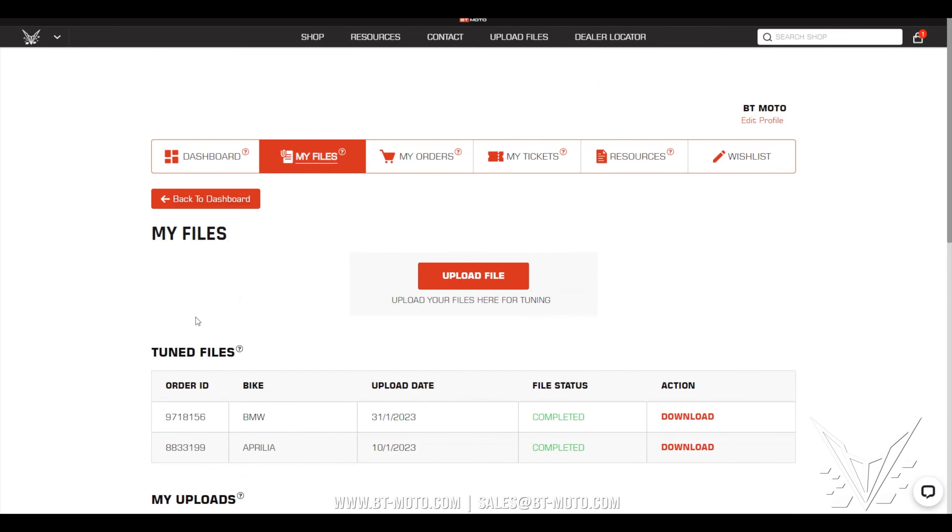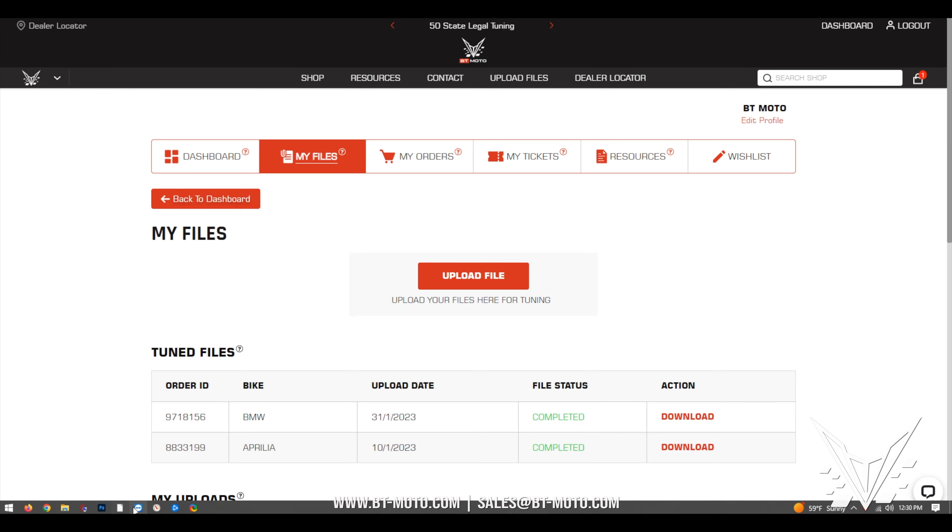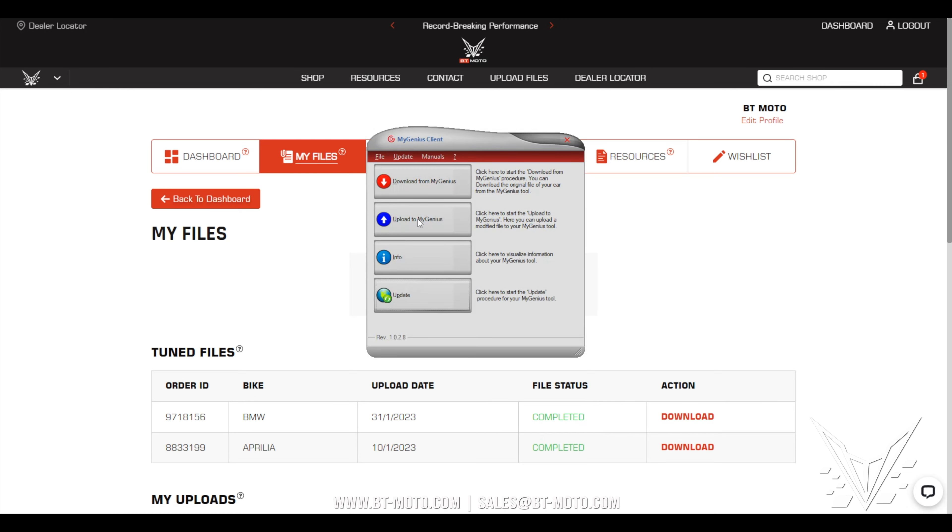In this case I've made it where there are two files ready to download, so you can download both of them. In most cases it will be one file, so just click and download that. Once you download it, open your software and then upload to MyGenius. Upload that same file you just downloaded and follow the on-screen prompts provided in the software. Only upload one file at a time.